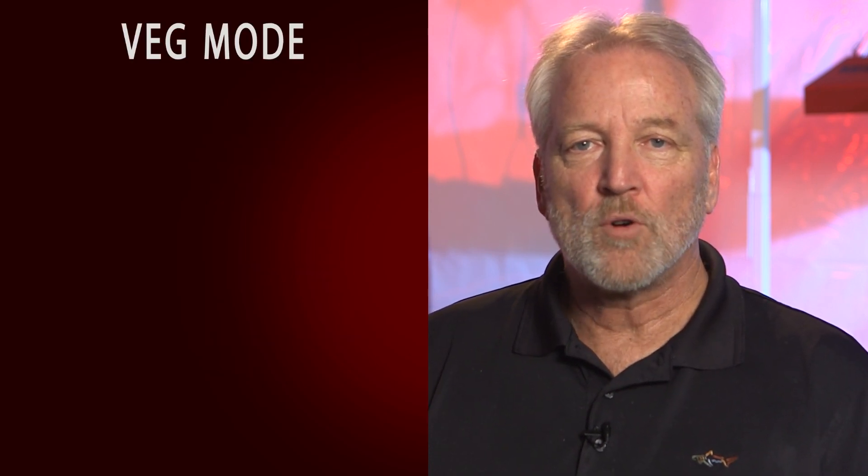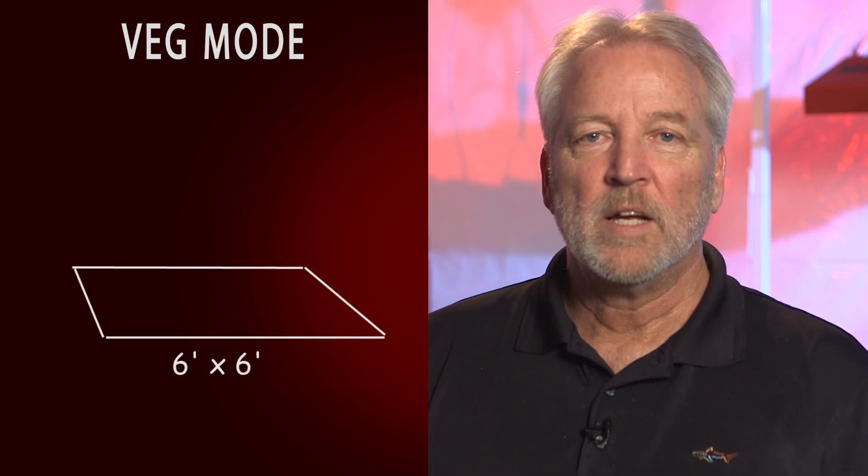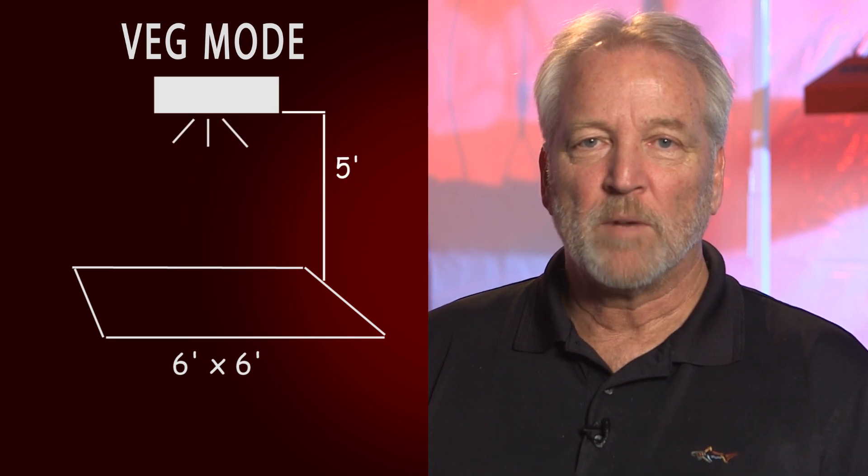For vegetative growth, the SolarStorm 440 can cover an area of up to 6 feet by 6 feet. In this case, you want to position the light as high as 5 feet above your plants.